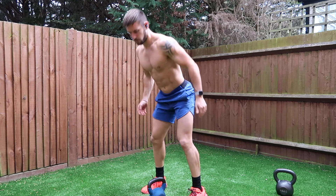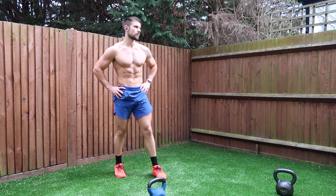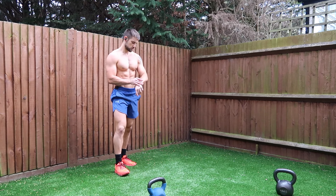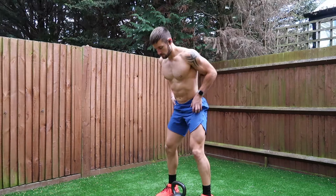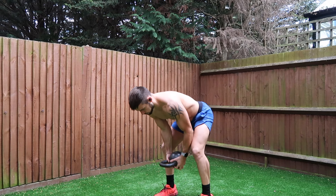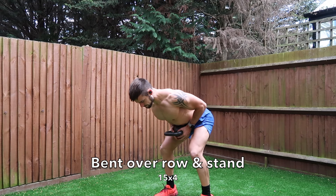After 20 reps, rest for about 30 to 45 seconds. On this workout we're going to stay on the same exercise rather than move around a circuit, so stay on the same exercise for four sets and then move on.